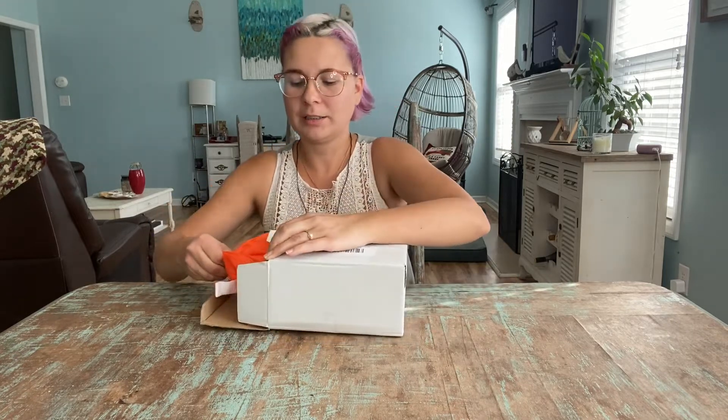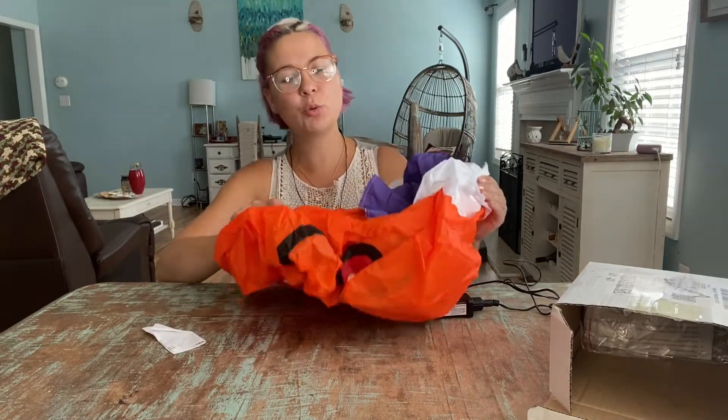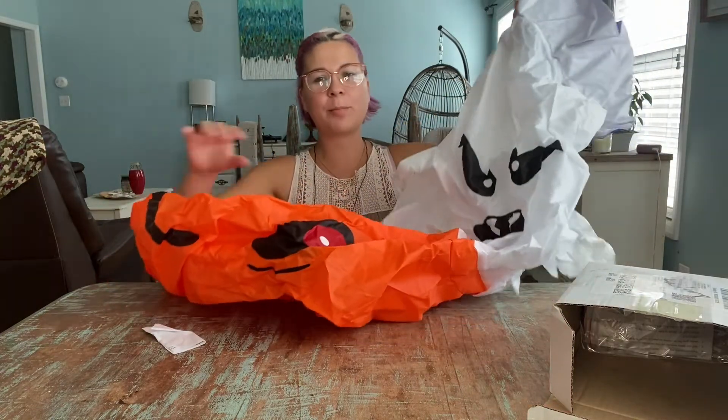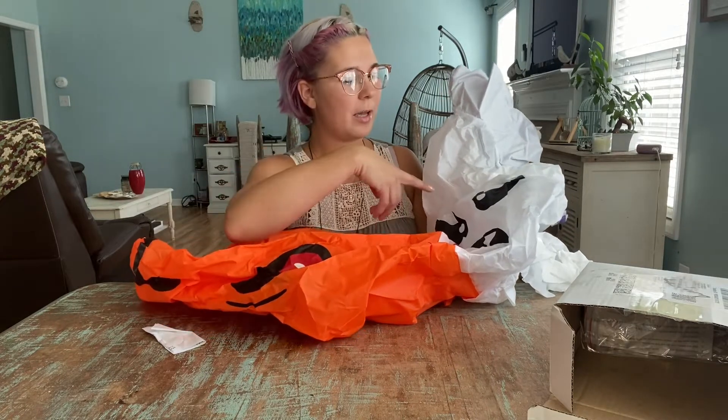Hey guys, today I'm going to review this inflatable and light-up Halloween decoration. They have different kinds — mine is a pumpkin, and it comes with two LED lights: one in the pumpkin itself and the other in the witch head. This actually blows up to five feet and it's really fast. It comes with a built-in blower, so all you have to do is plug it in and it should blow itself up pretty quickly.